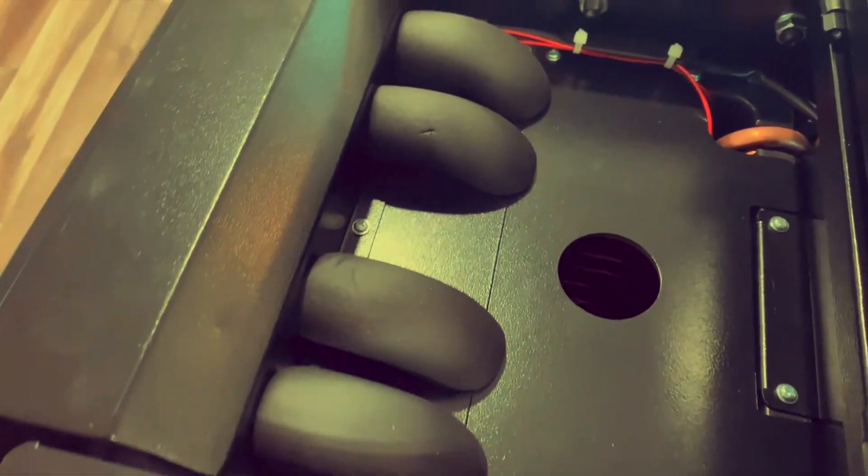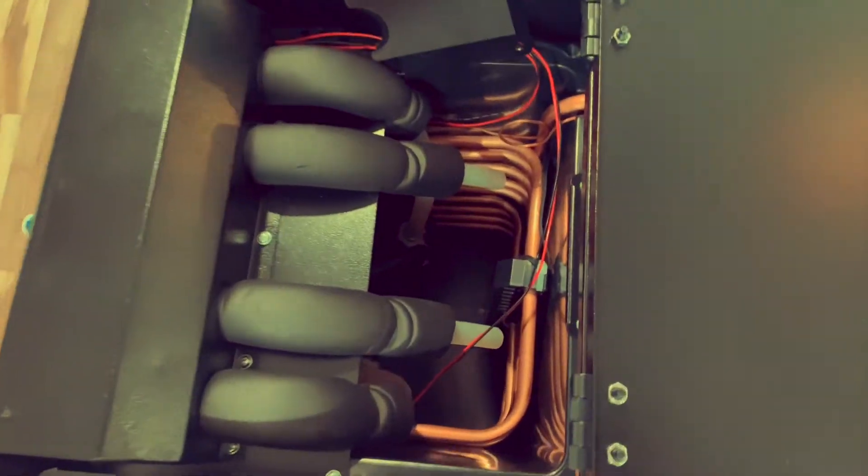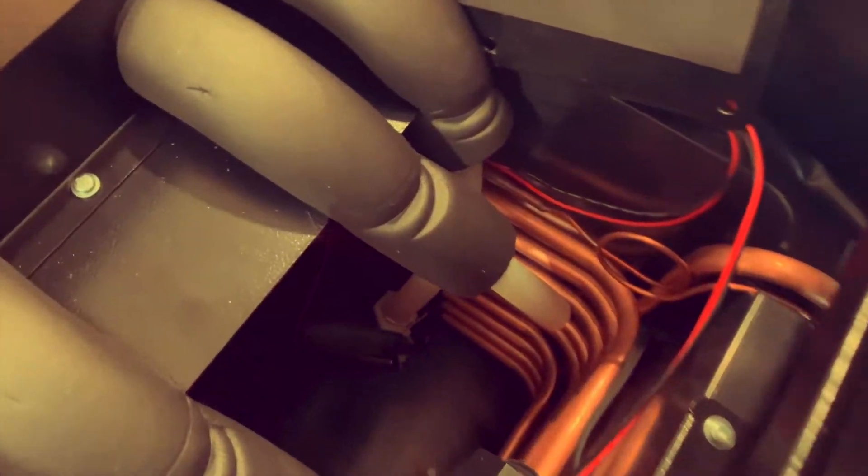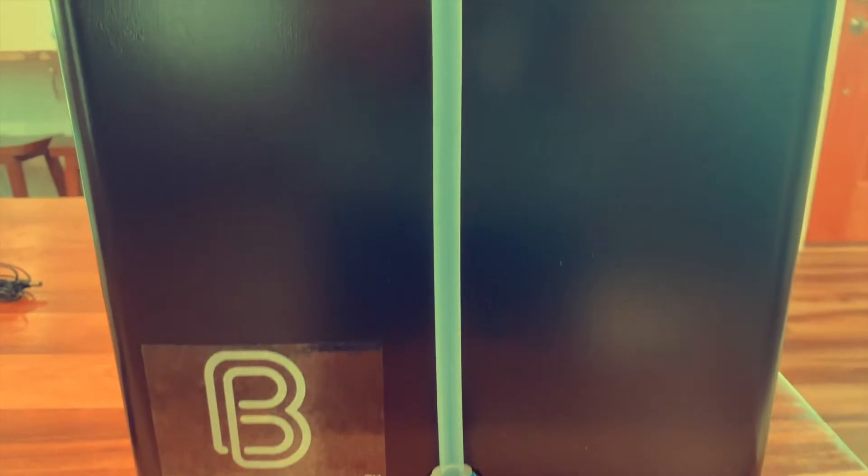Here's what the top of the unit looks like — there's a small hole to put your glycol in. Do yourself a favor and just take out the two screws on either side of that plate so you can completely remove the lid and give yourself a ton of room to work with. I'm really digging this side glass idea.